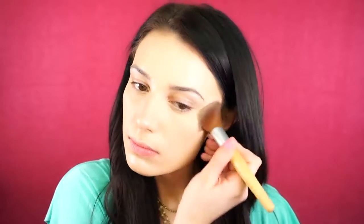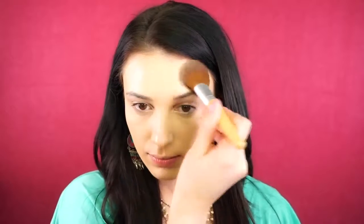To set that, I'm going to be using my NYX Contour Kit and I'm taking the Banana Shade, just packing this underneath my eyes very lightly and dragging the rest of it around my face to set that as well.